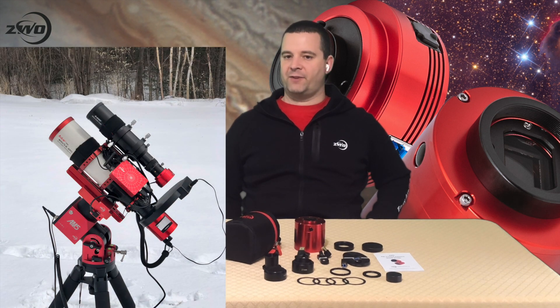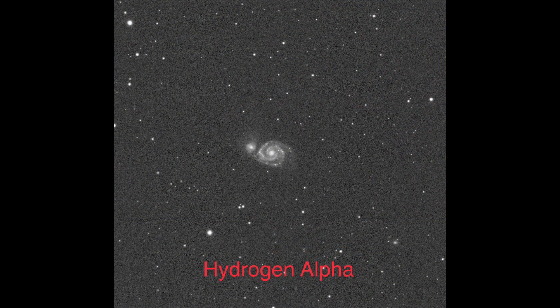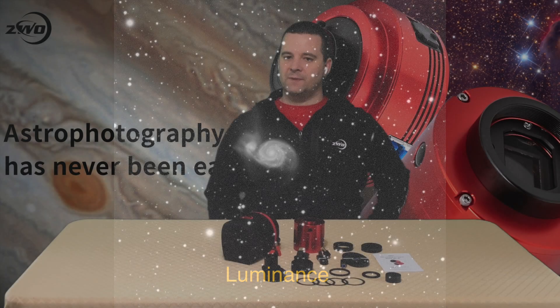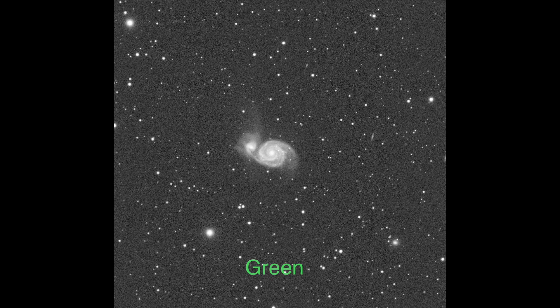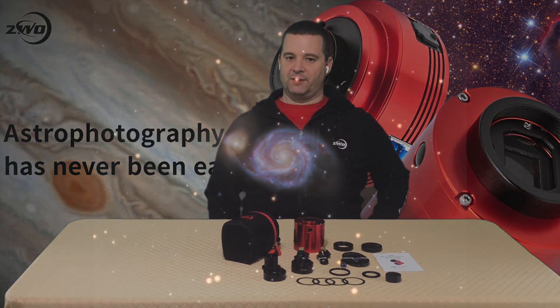I then used the same setup — the ASI 533MM Pro through a 72-millimeter F3.9 refractor — on M51 for a hydrogen alpha LRGB image. I again set the gain to 100, cooled the camera to negative 10 degrees Celsius, and captured 10 300-second hydrogen alpha images through the Opti-Long 3-nanometer hydrogen alpha filter. I then captured 10 180-second images each through the ZWO luminance, red, green, and blue filters. I combined the images using Astro Pixel Processor and did the final processing in PixInsight.